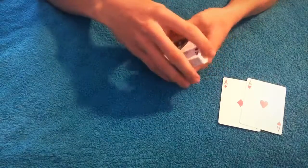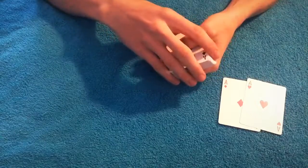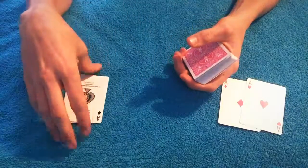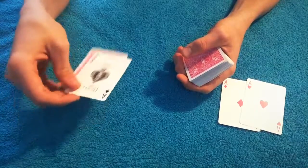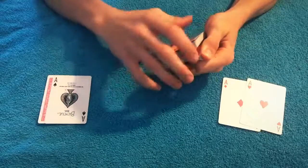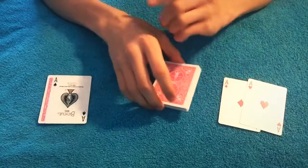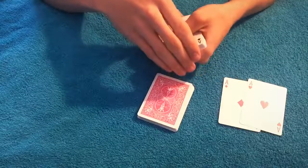Tell them you're going to sit their cards right here, and you sit the four cards back on the deck. Riffle up to two cards — one of the aces and a random card — and sit that right here. They think their card is underneath the ace followed by another ace, when really it is the ace and a random card. Riffle to about right here and sit that down, because their card is right here — you don't want them to know that.